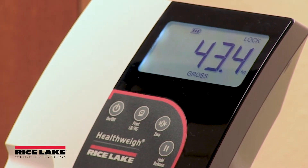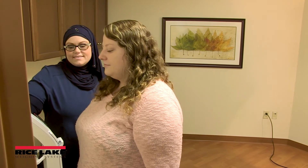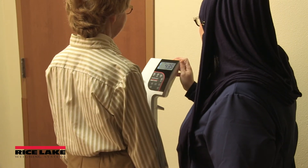The scale should be oriented so the patient has clear access to enter and exit the weighing platform. Avoid touching the patient while the weight is being captured, as additional pressure on the scale will influence the weighment's accuracy.